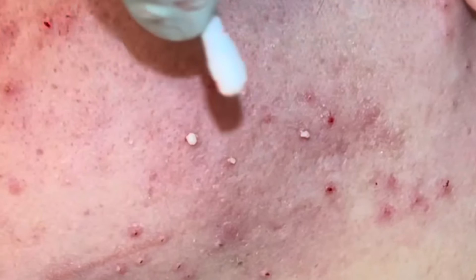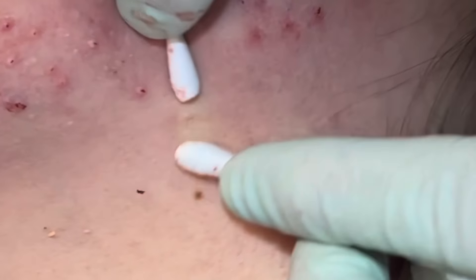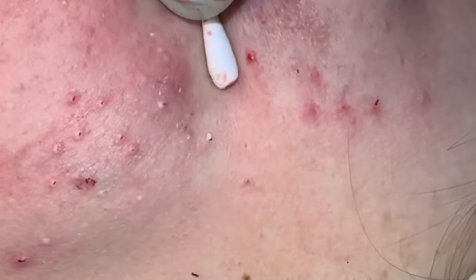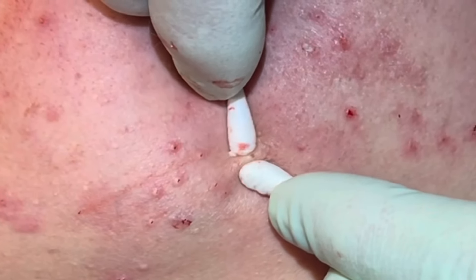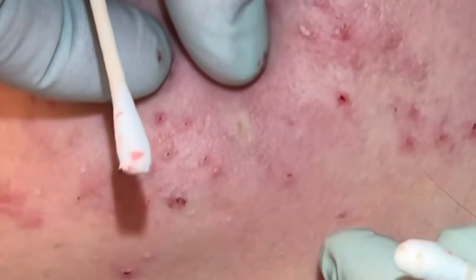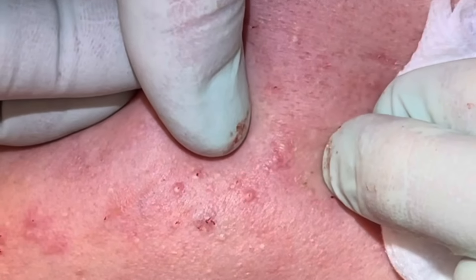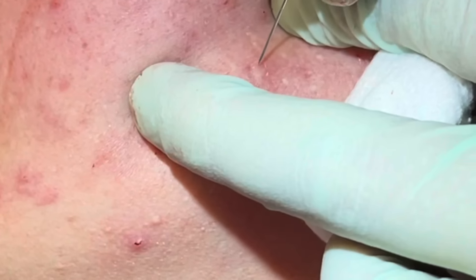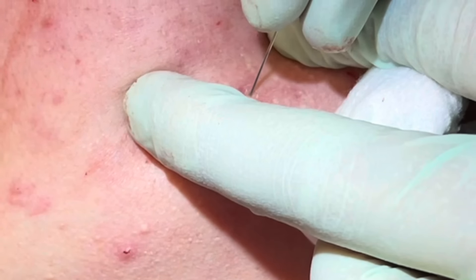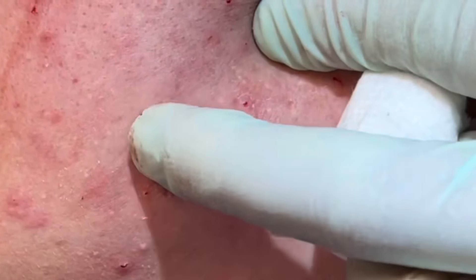Good size one there — didn't look like it would be, but it was. Get these on the jawline with a finger squeeze. Looks like she had an inflammatory one here that was bigger, right about there. Sorry, a little pinch — you okay? Yeah. We're gonna see if we can get anything out of that pocket.